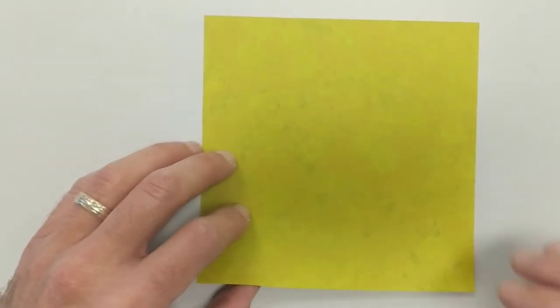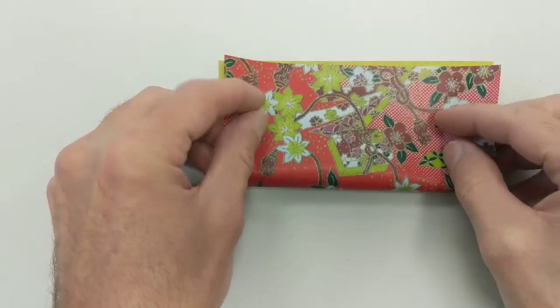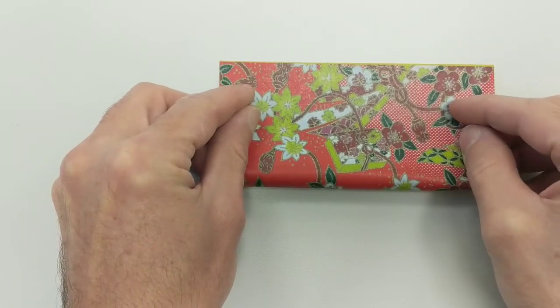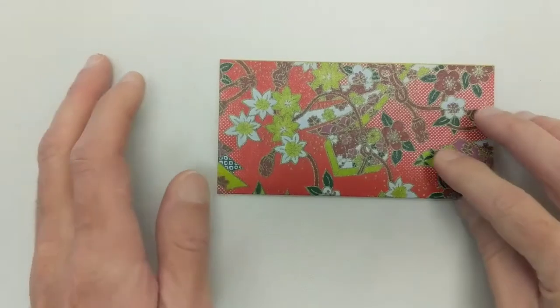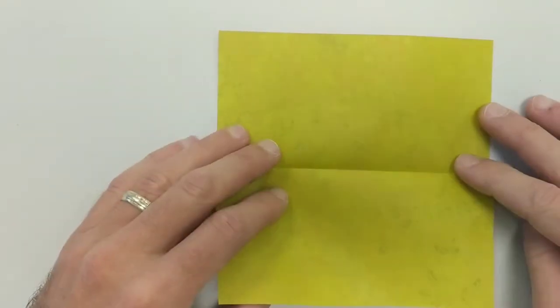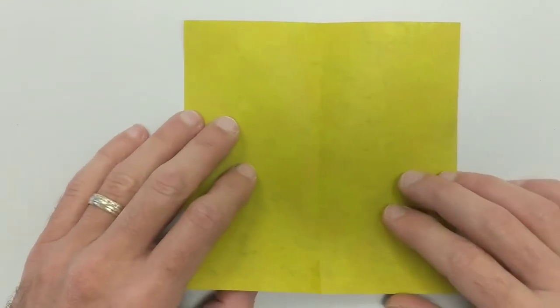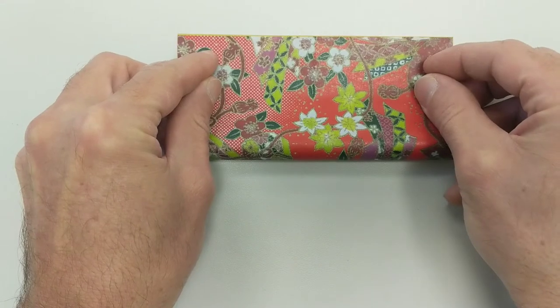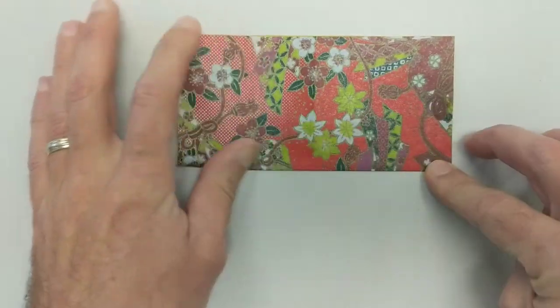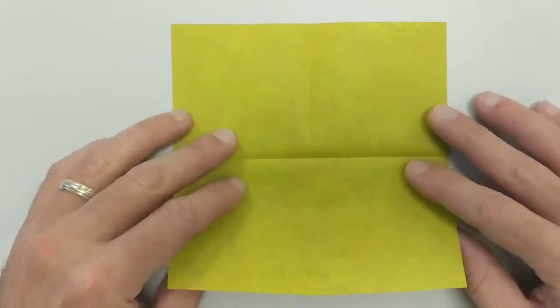Let's see if we can fix that. We're going to fold the paper in half so we get a rectangle. I'm going to open that up. I'll turn it 90 degrees and fold the paper in half again. I'm going to open that up.